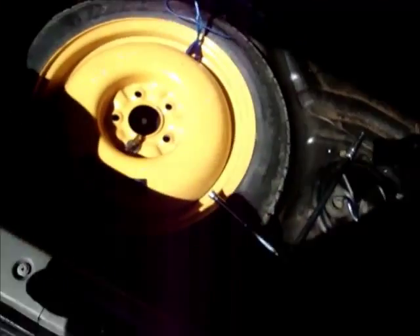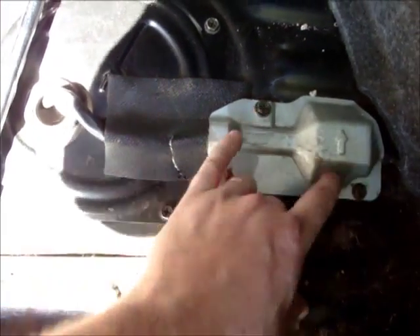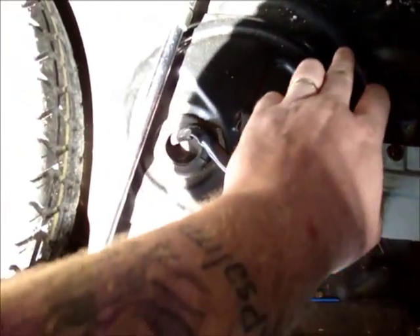This is inside the trunk. I have removed the carpet and this is what you get. You have to remove these two — they are 10 mil bolts — and this comes up.